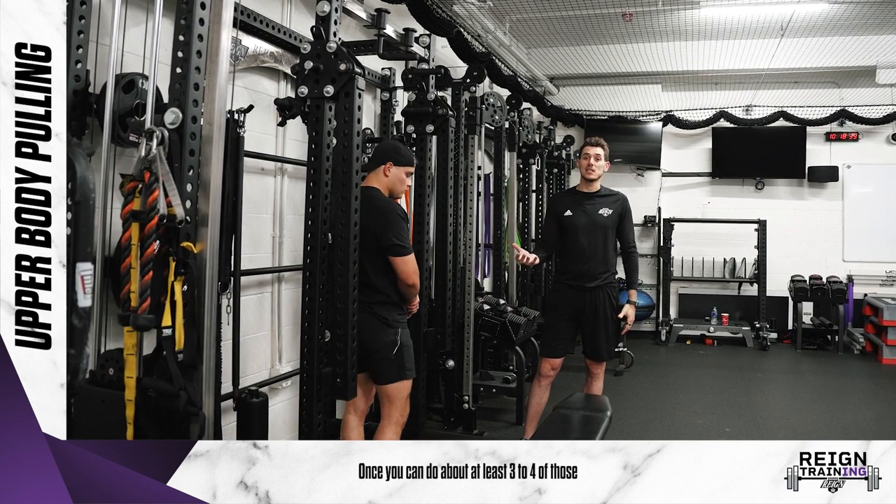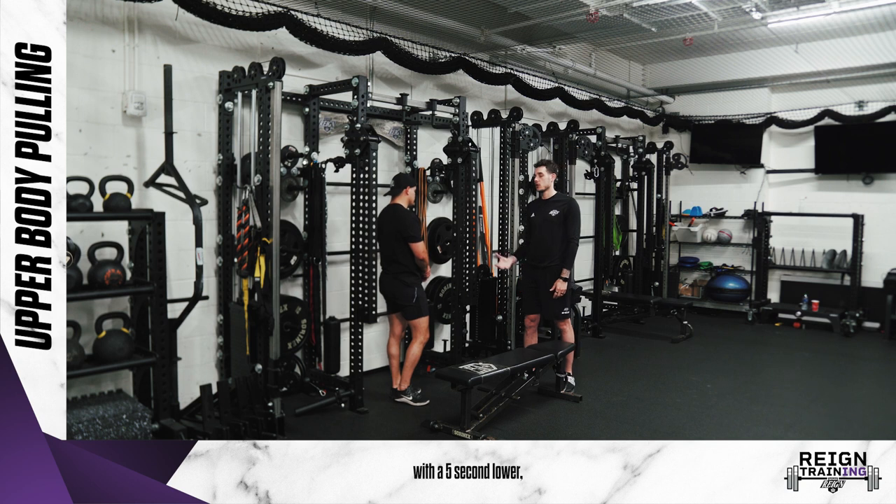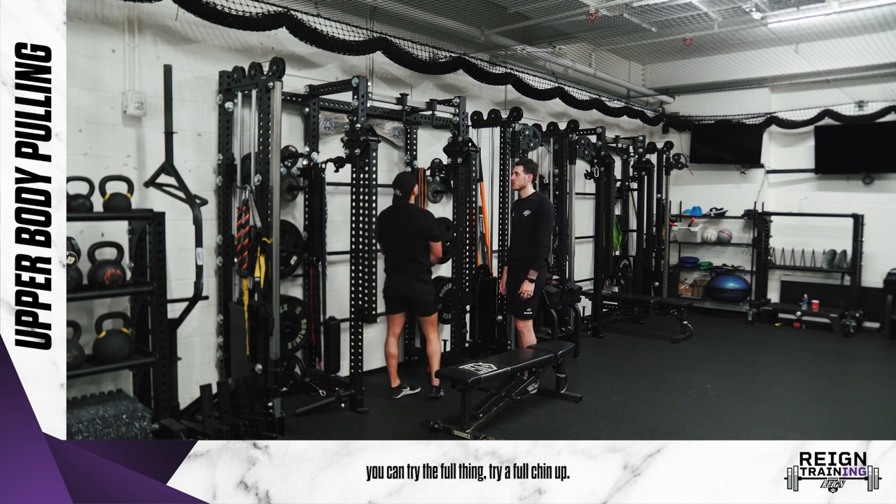Once you can do about three to four of those with a five-second lower, now you can try the full thing — try a full chin-up.